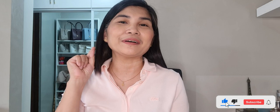Hi everyone! I am Dottie Bernas and welcome to my channel. I do bag reviews, unboxing videos, and haul videos. Please kindly consider subscribing to my channel and don't forget to hit that subscribe button and the notification bell so you will get notified every time I have a new video.